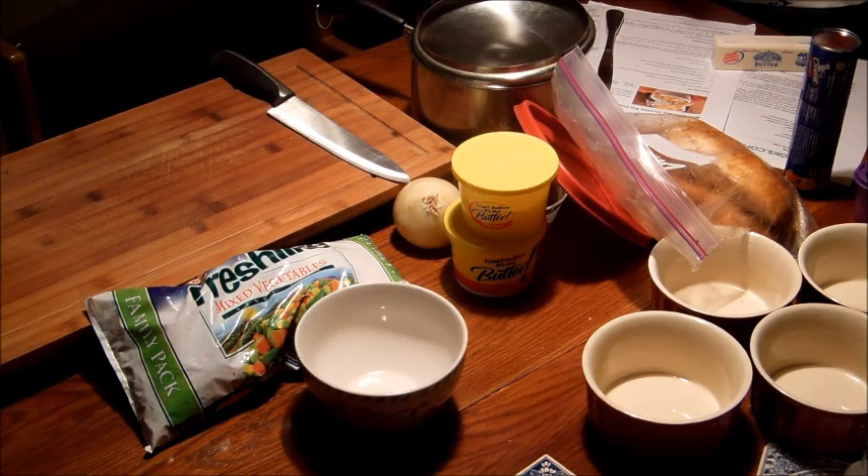There's also going to be a cup of milk or heavy cream. I'm going to use milk because that's what we have. Milk is going to be an added protein into the sauce, making it a little bit richer and a little bit creamier. Then we're going to season it with salt and pepper.